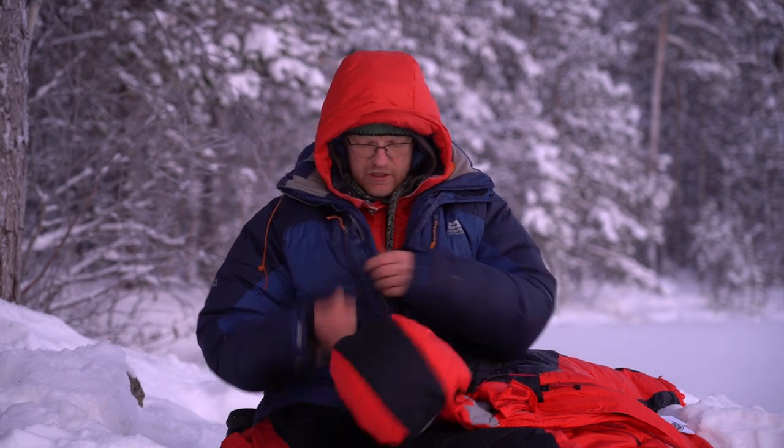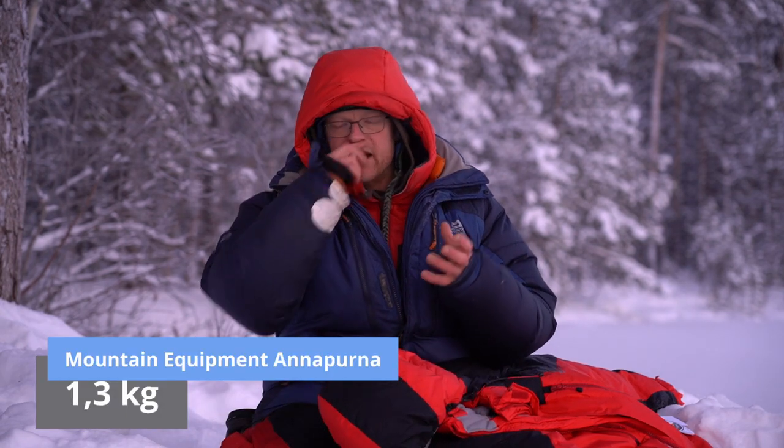Some years ago — four to six years ago — Stina and I decided to get a lighter down jacket. This jacket is only 1.3 kilos. It's very light, and when you pack it it's just a small bag that you can put into your sled, your backpack on the snowmobile, or wherever.